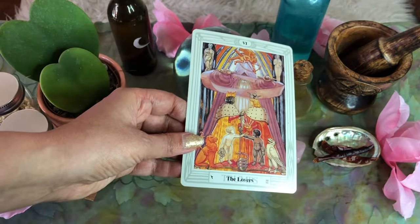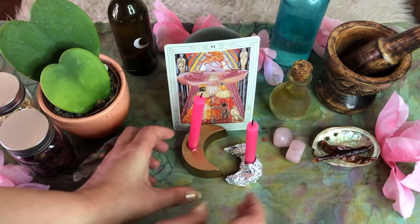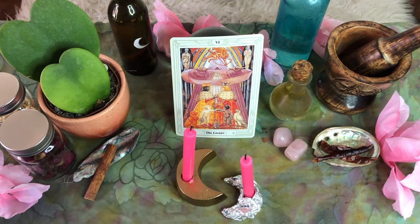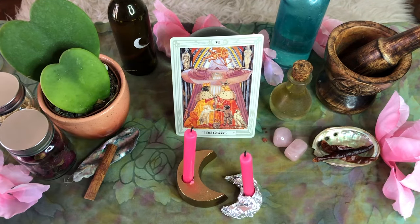Step seven: place the Lovers tarot card onto the center of your altar. You can also substitute by placing an image of two lovers that has special meaning to you in the center. This image is powerful and helps to draw your partner into your life or reawaken the love between you and the partner you already have.